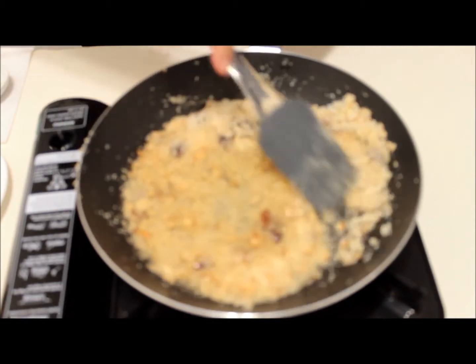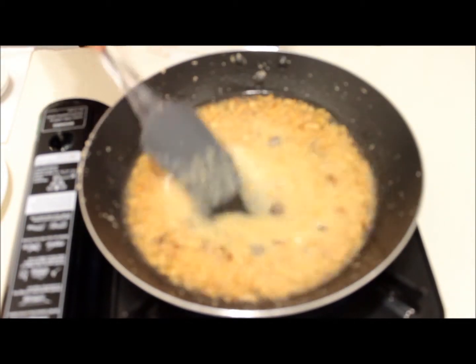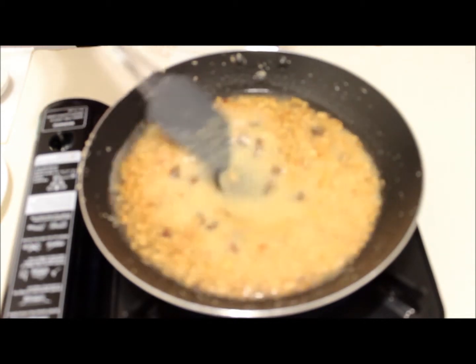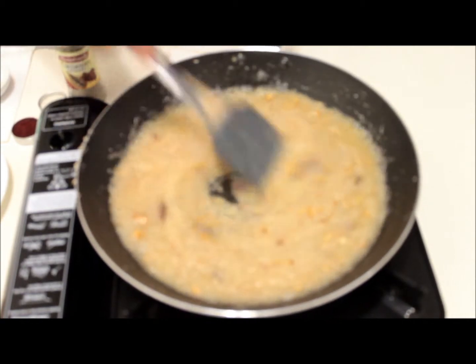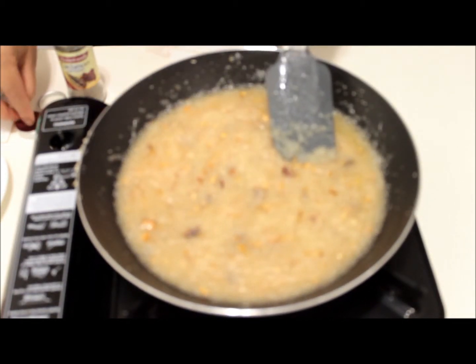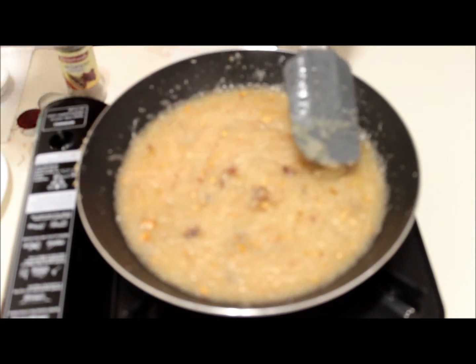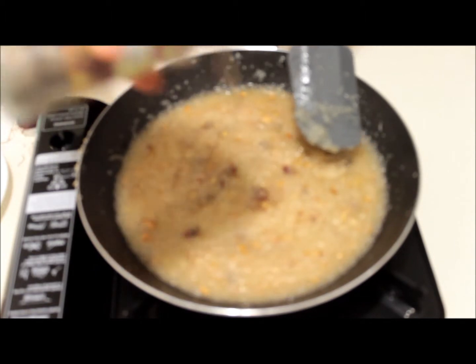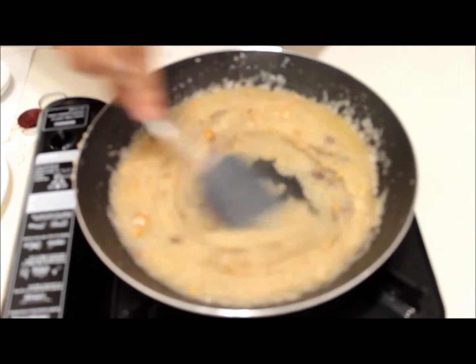Mix it and immediately add water so that the sugar doesn't lose its color or get brown. Add a little water at a time, increase the flame, and keep stirring while adding water. Once all the water is added and you've been stirring, this is the perfect consistency. Just add a little bit of saffron strands and cardamom powder, give it a last stir, and turn off the gas.